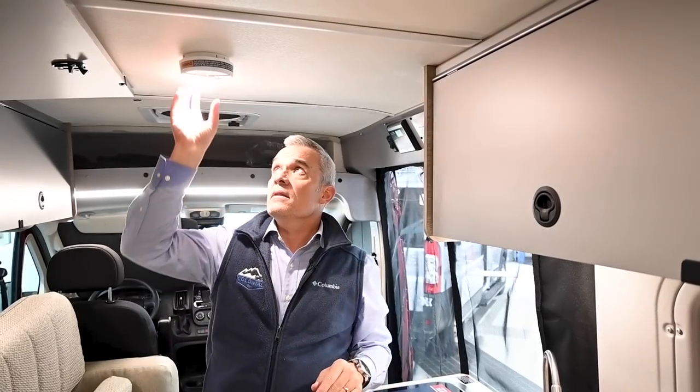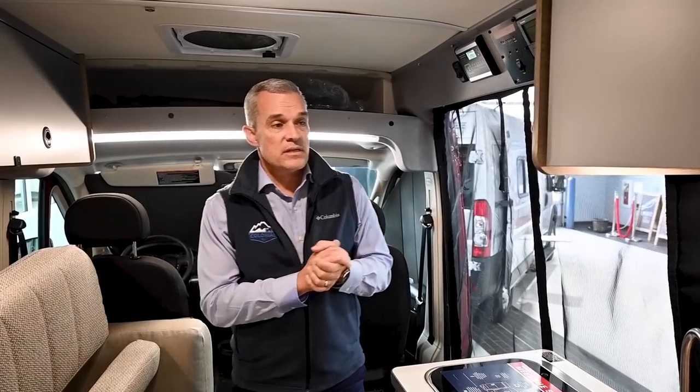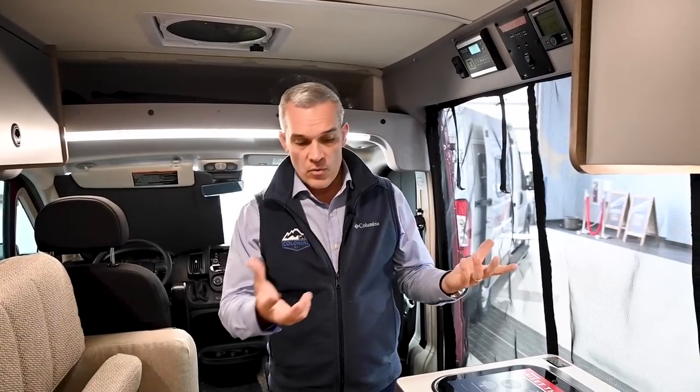All of the lighting is LED, so there's very little draw. As far as battery power, with the two Group 31 AGM batteries the 12-volt fridge is going to use very little draw. You don't have a lot of other systems — it's very simplified. No microwave. As you walk through it, there's not much else.